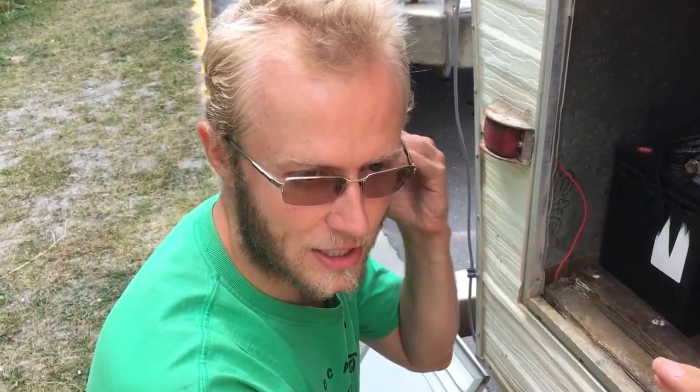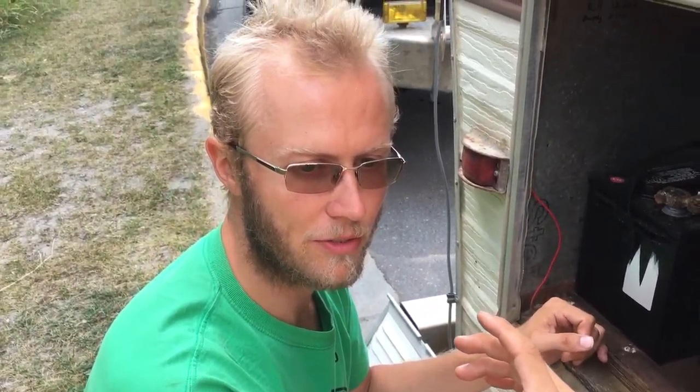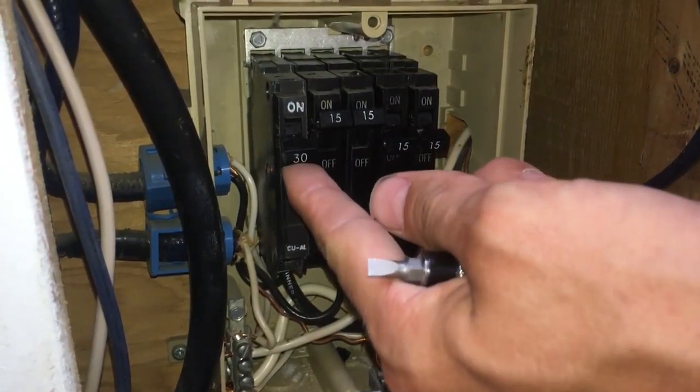That's pretty much everything I can tell you right now. If you have any questions about inverters or wiring your own inverter — I found there are some really basic videos online but it was tough to learn how to wire them and how things work. I hope this one helps you. Let me know if you have any questions and get your power on.